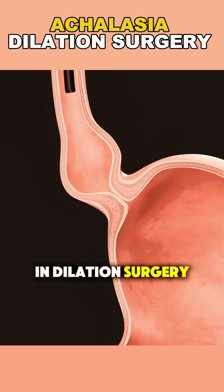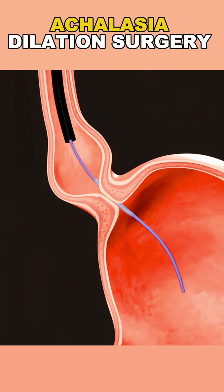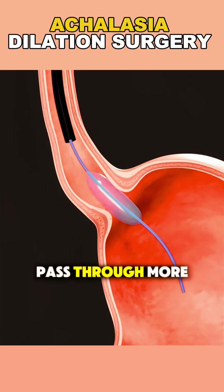In dilation surgery, also called pneumatic dilation, a deflated balloon is guided down your esophagus using an endoscope. Once it's in place at the tight muscle, the balloon is rapidly inflated. This stretches and weakens the stiff sphincter, allowing food to pass through more easily.